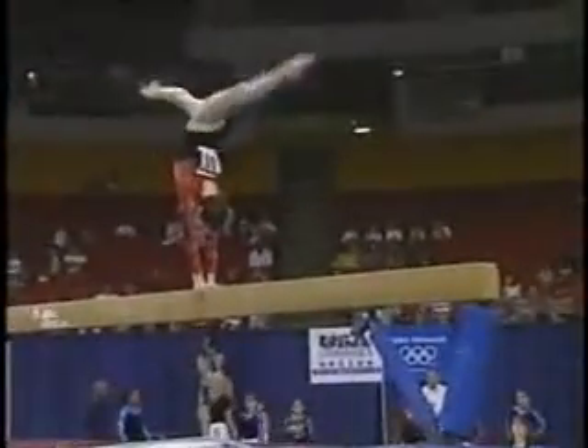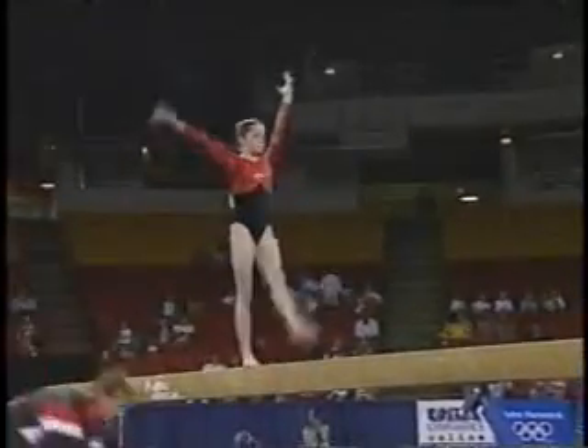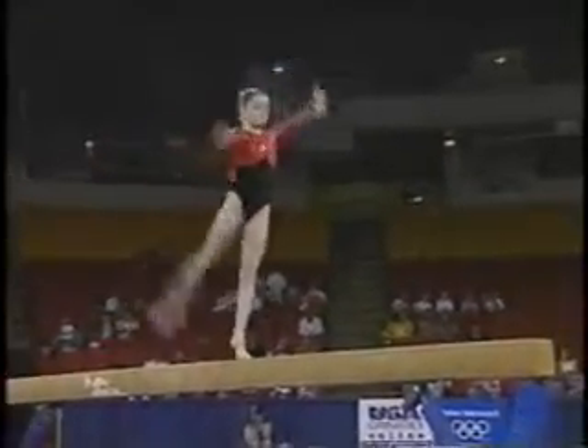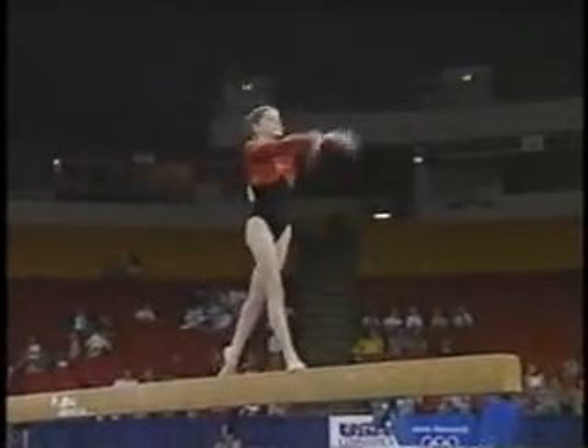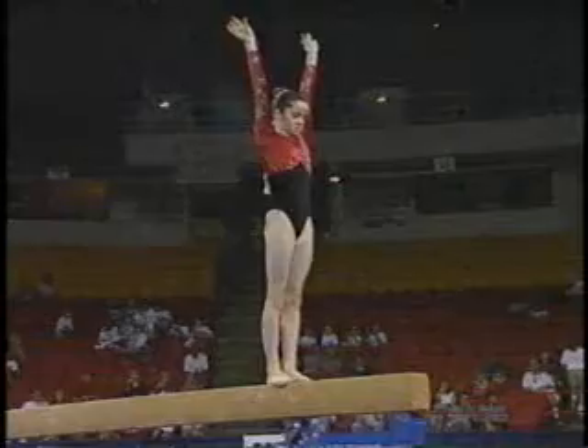On this event, particularly her turning skills, she has a beautiful toe point. And when she does turn, she's so high on relevé, on her toe, and it's so pretty to watch. One of those critical turns — a required element — the 360 degree turn on one foot.